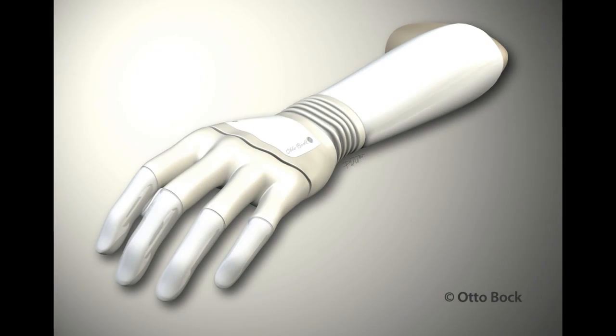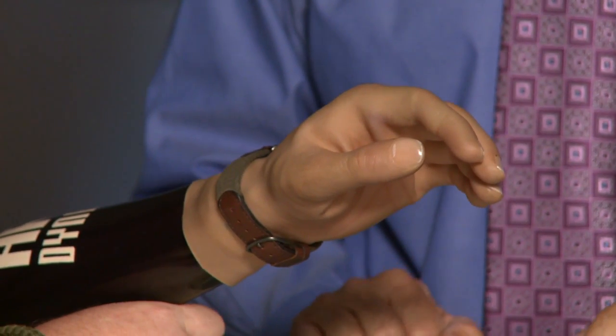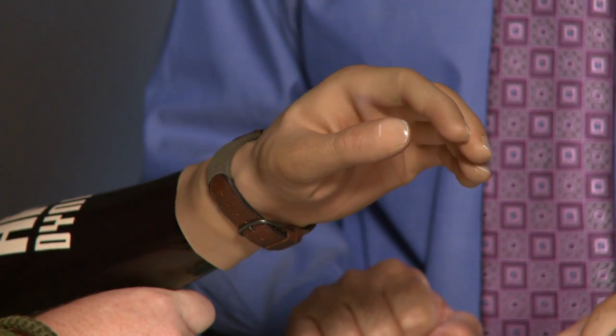At Advanced Arm Dynamics we have the opportunity to work with a lot of new technologies, but we're really excited by the Michelangelo hand. I'd like to introduce our patient Ethan. Ethan has had the opportunity to be working on the Michelangelo project for the last three and a half years. Ethan, can you tell us a little bit about what's different about this hand? The products that I've used in the past basically had one grasp pattern — the three-point pinch.